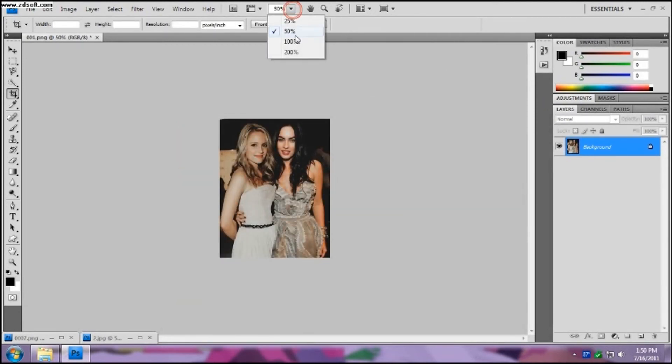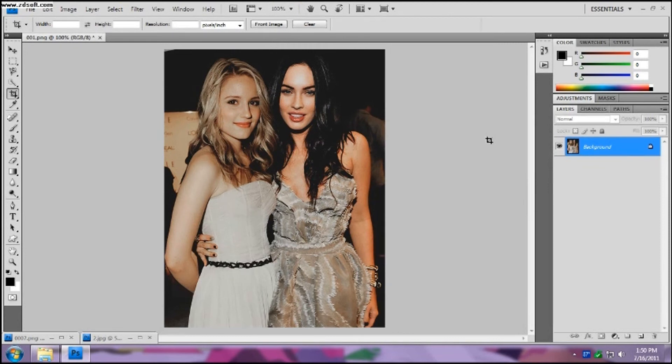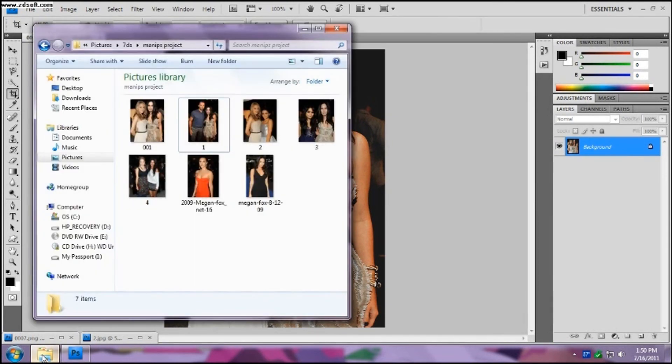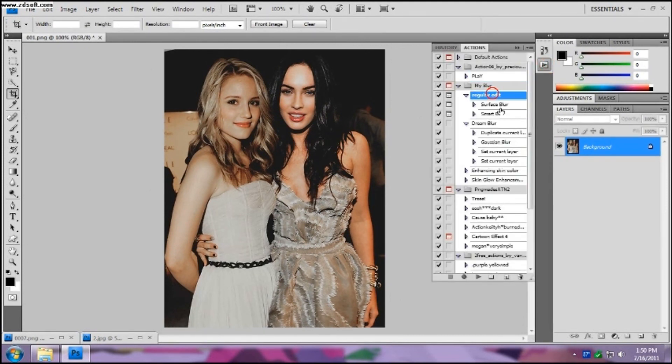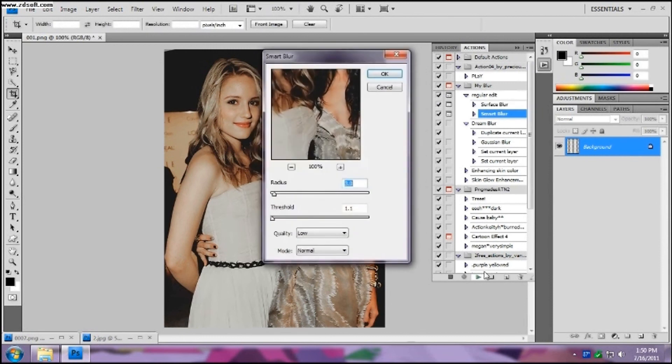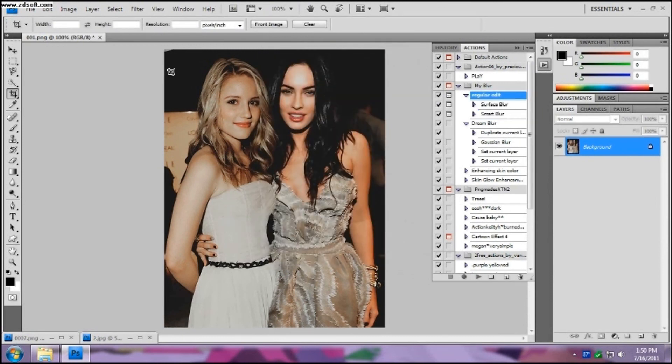Then you zoom in and see how the two pictures look like they're from the same thing — makes it very natural-looking. With the darker background, when I use the actions it takes care of everything else and smooths it. You can go back and add the surface blur so that they are a little bit more smoother, but that's pretty much it for the dark backgrounds.